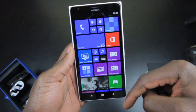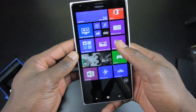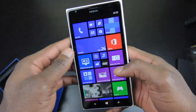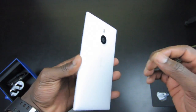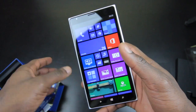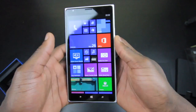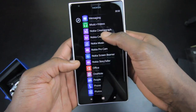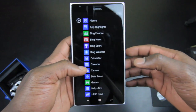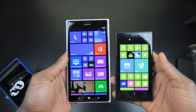You can see there's an extra column on the home screen, so you can pin additional apps. The screen is absolutely gorgeous. The design has a slim profile and it's light as well — it weighs about 209 grams, so it won't feel too heavy even during extended use for browsing, reading books, or watching movies. You can also do things like Vine and Instagram on here.